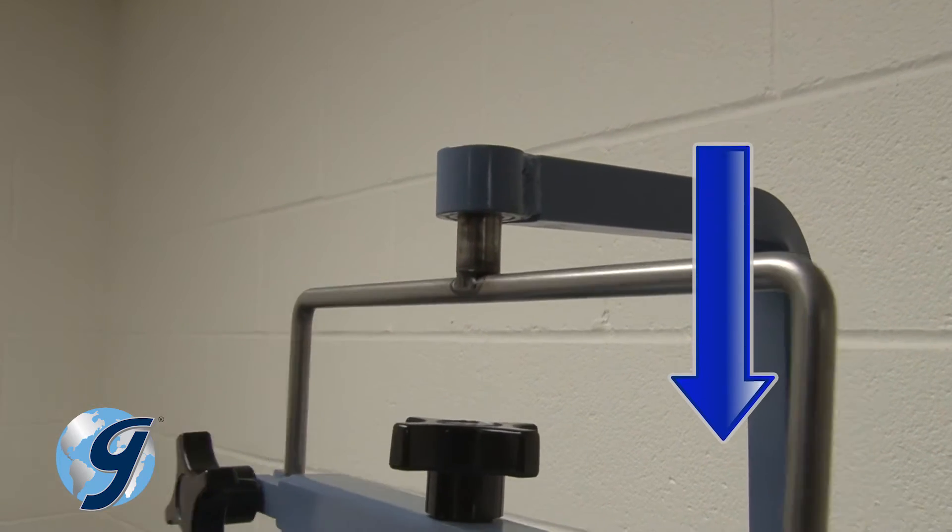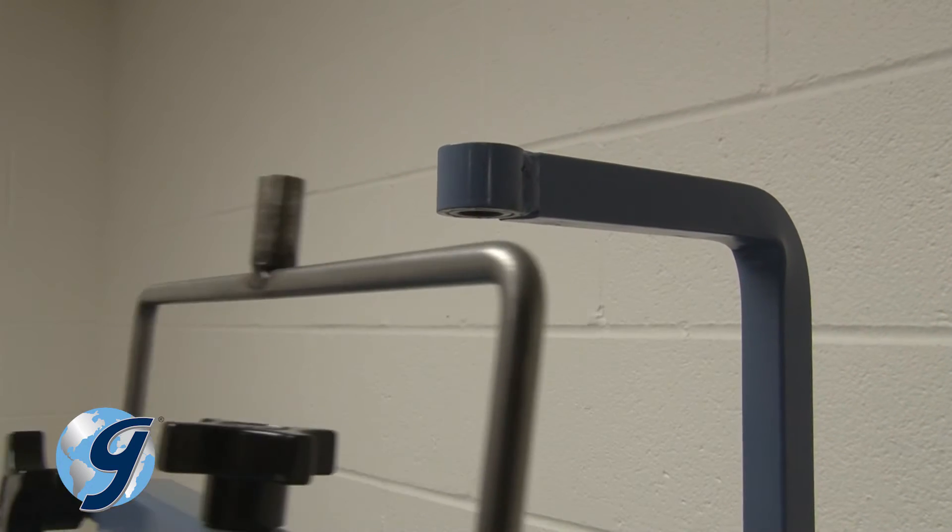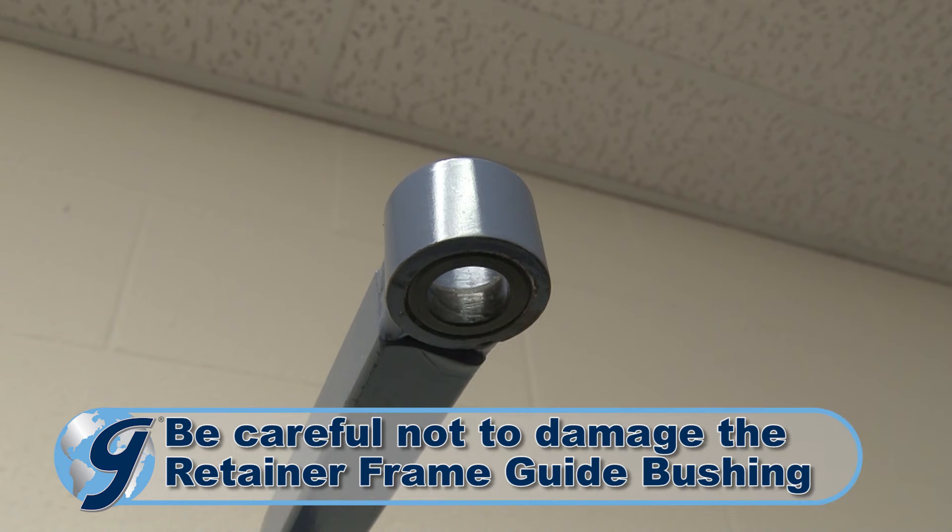Pull down on the sieve retainer frame until the metal stud is clear from the upper bushing housing. Be careful not to damage the sieve retainer frame guide bushing.